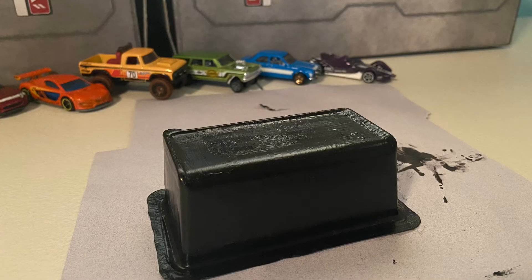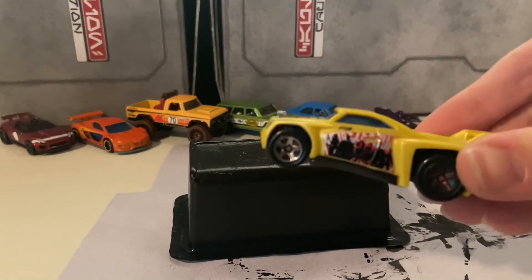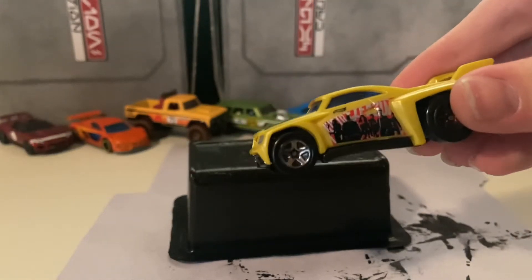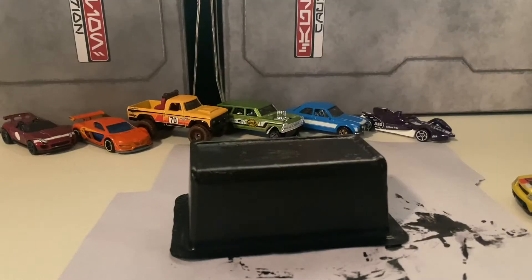From here you could honestly just stop, but I'm going to personalize this one a little bit more — specifically make it a dedicated stand for Baseline, which is my favorite Hot Wheels model of all time. Specifically this one, since it's the only one I have out of my three Baselines with an intact card.